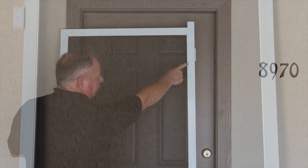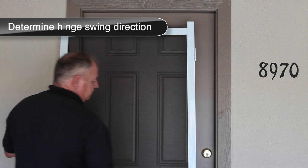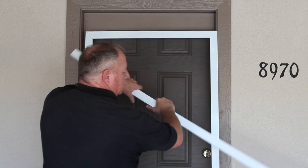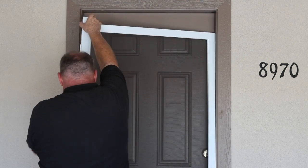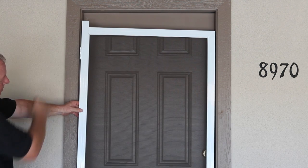Once the door is fully unpacked, you're ready to begin installation. To determine the swing direction of your door, place it against your entryway door frame. If the hinge channel expander is on the same side as your entryway door handle, remove it and rotate it 180 degrees and reattach. The hinge channel expander should be on the same side as the hinges of your entry door.